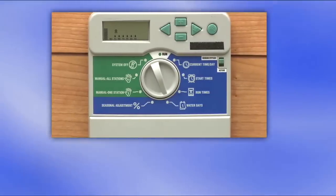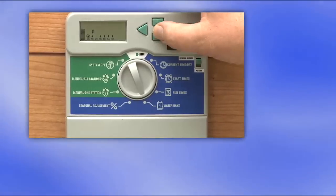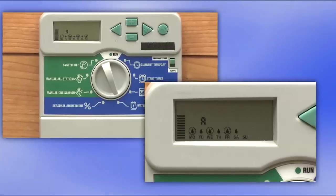Now let's decide what days we want to program. Many areas have restrictions for certain days. Please check PasadenaSavesWater.com. For this demonstration, we'll use Tuesday, Thursday, and Saturday.